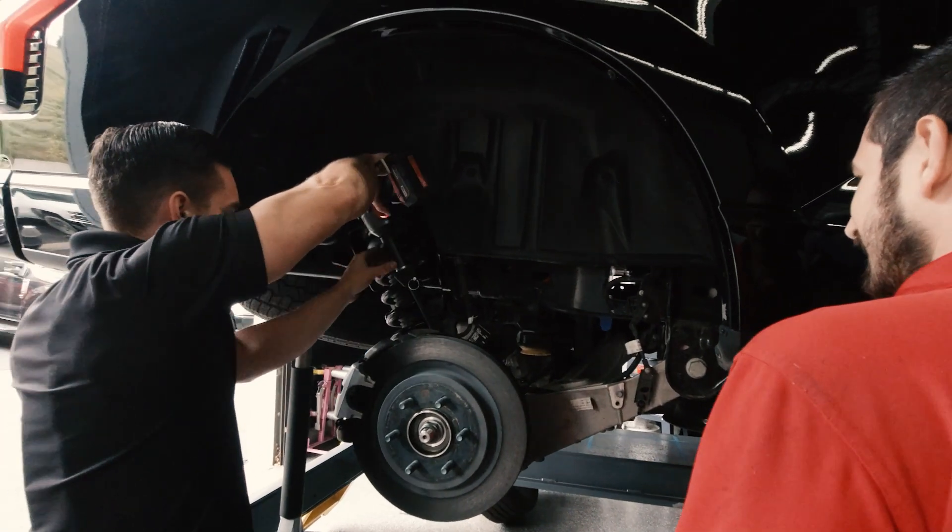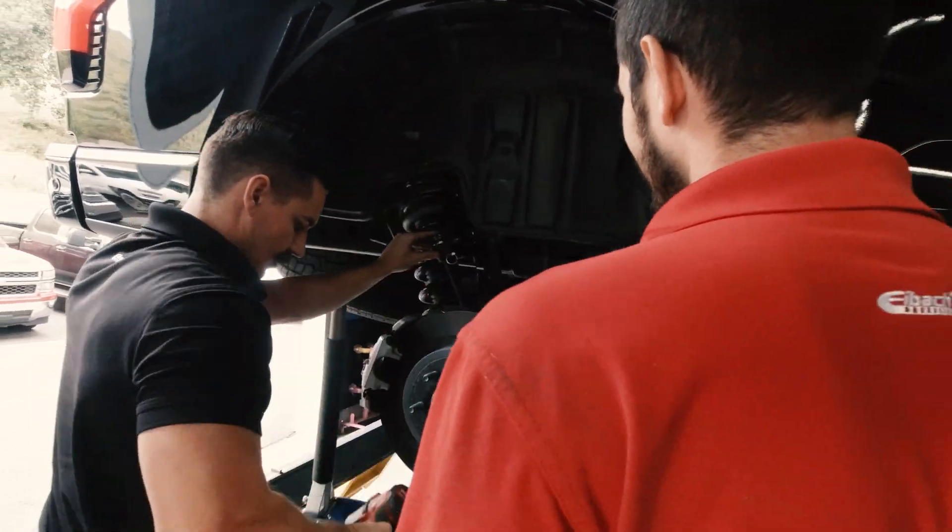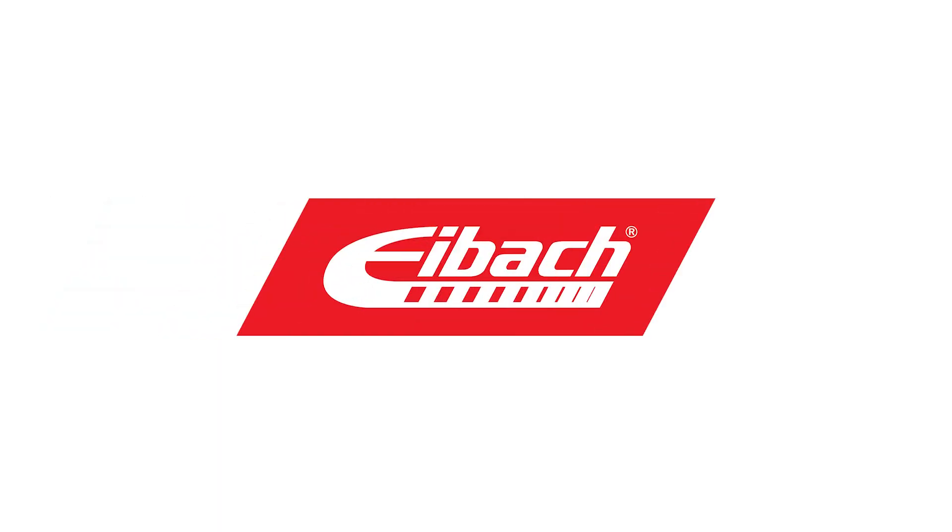Since this was a pre-production model we saw, there may be some updates on the production version, so we won't have a definitive timeline until we get that in. For any updates, be sure to check out our YouTube and Instagram, and for any other information, check out eibach.com.